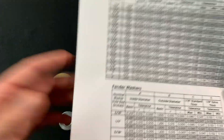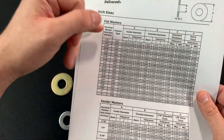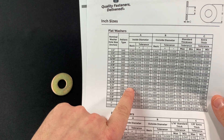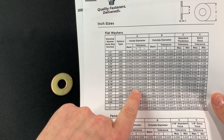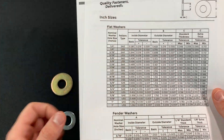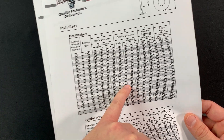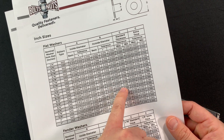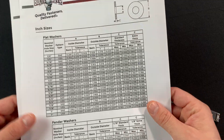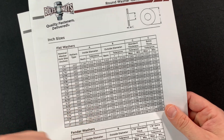Again, we're going to take this information and compare it against our round washer identification chart. Our inside diameter was 0.6655, and it's going to fall within the range of 0.656, with a plus 0.030 or minus 0.007 tolerance. Our outside diameter was 1.313 — looking at the same line, it falls within tolerance. The thickness also falls within range, so this is a standard thickness washer. This tells me that this silver, zinc-plated washer is a 5/8 SAE flat washer.